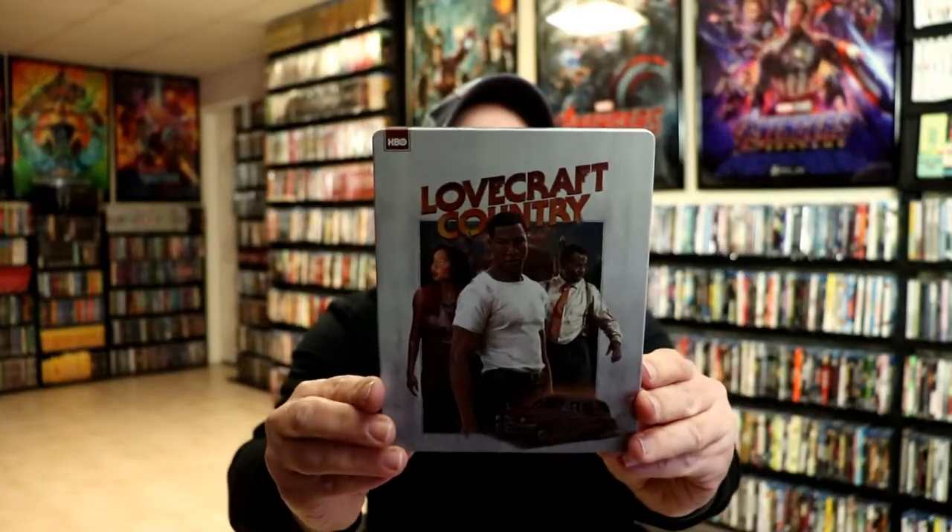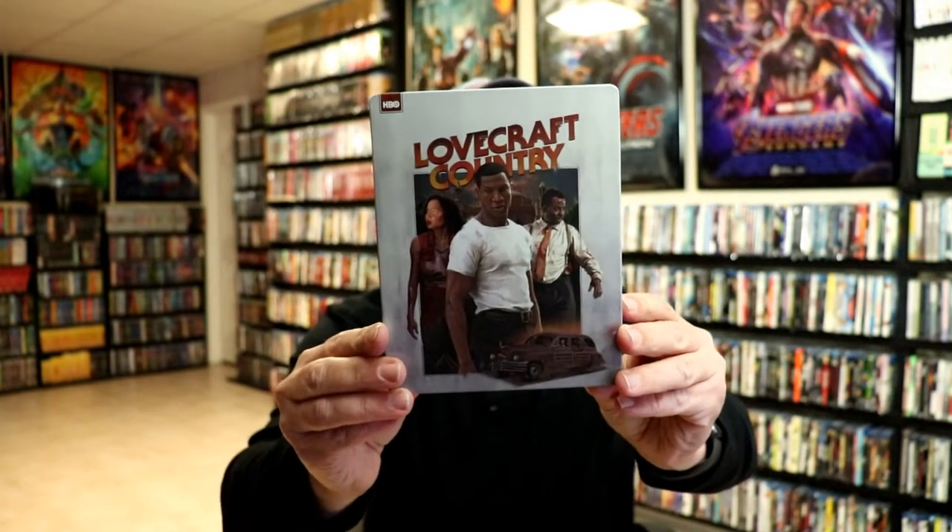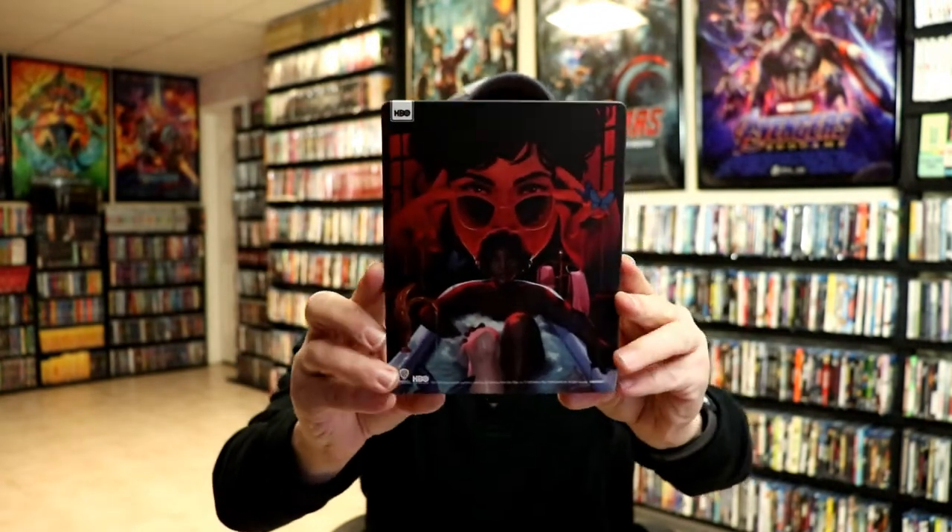I've left the wrapper off and the J card removed. Here is the front of the steelbook. Really nice looking image.